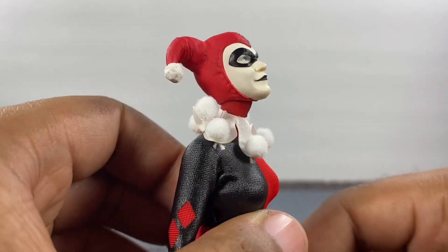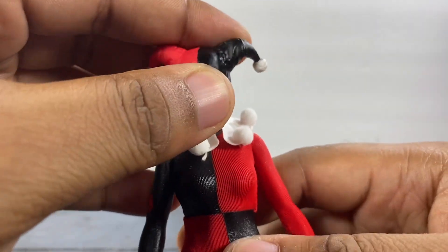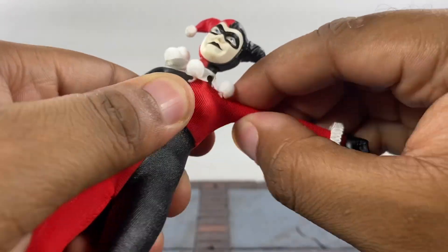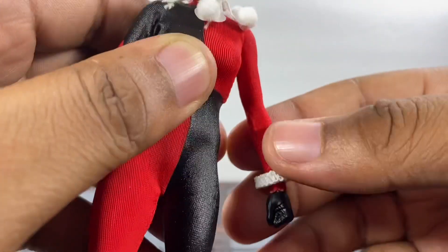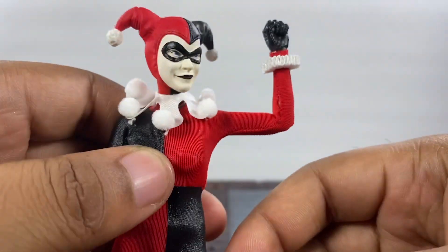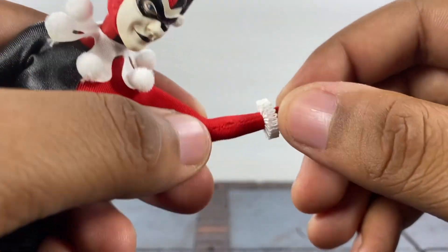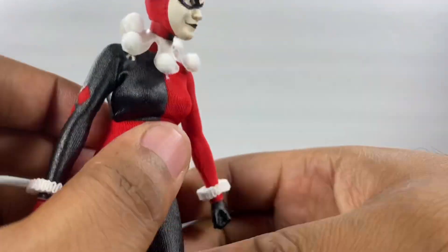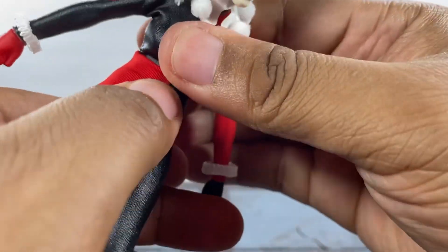Articulation-wise, she looks up about that much — really good in my opinion. She looks down about that much, not nearly as much, and honestly it just looks like she's looking forward so you don't get much out of that. She gets a whole lot of side-to-side movement at the head so that makes me happy. Her arms go up and out about that much, really well — you can bring them all the way up and just about back too. The elbow on mine feels really fragile, so I'm going to bend that carefully. You get right at 90 degrees, maybe a little bit more but not much. You do get a bicep swivel. Her hands are on a hinge. She does have a diaphragm joint — at the diaphragm joint she hunches forward about that much.